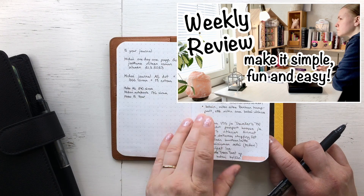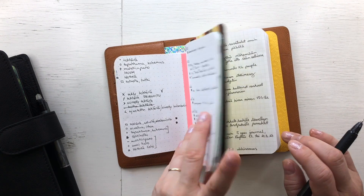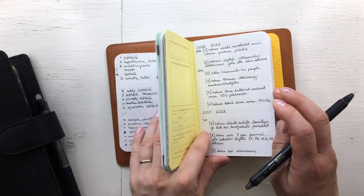I always only write on one side — I just don't find it satisfying to write on the other side.